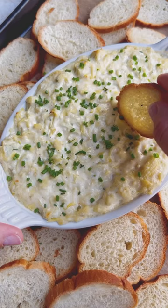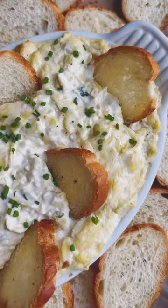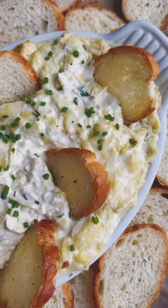Top with more chives and serve with the warm baguette slices on the side. Everyone will love this creamy, warmed artichoke dip with a hint of spice, guaranteed. This dip is perfect for parties, game day, and can easily be transferred anywhere.